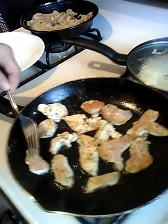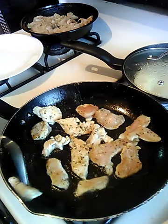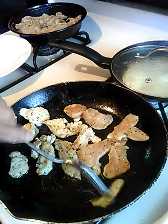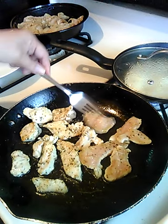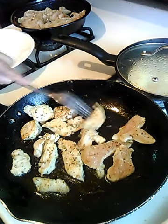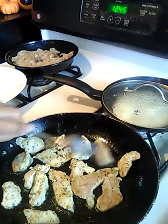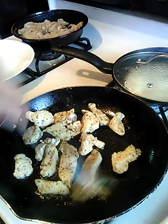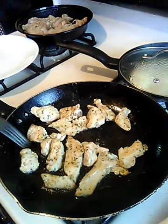Bear with me guys, I'm just turning this now. I may have to turn it over again. Look at that beautiful chicken. Oh my God, my mouth is watering right now.